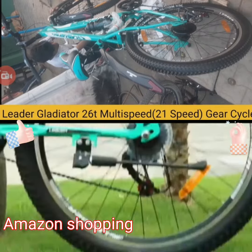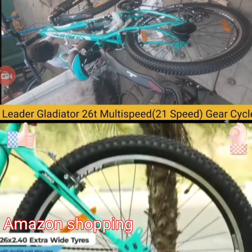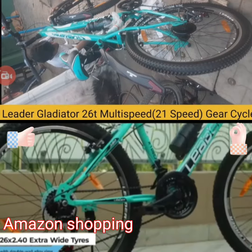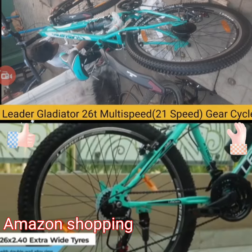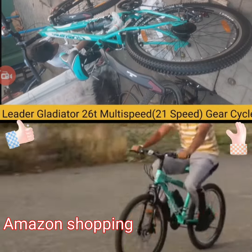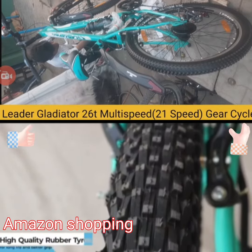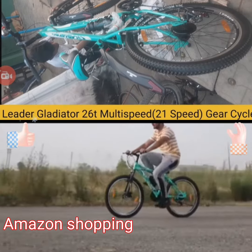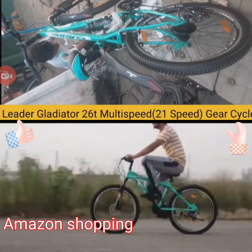The Leder Gladiator comes with 26x2.40 extra wide tires and double wall alloy rims for better road grip and styling. It has high quality rubber tires with long life, with a specially selected tire tread design for better traction in wet or dry conditions and different terrains.